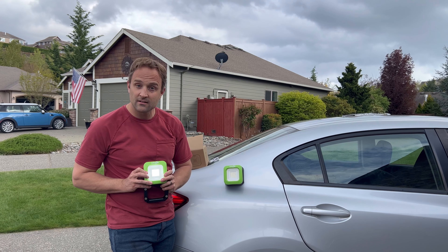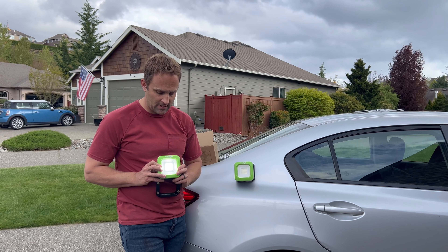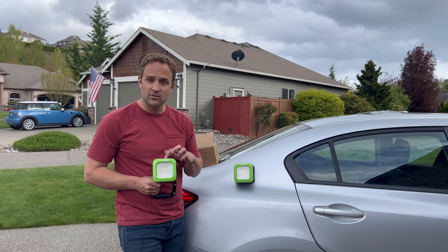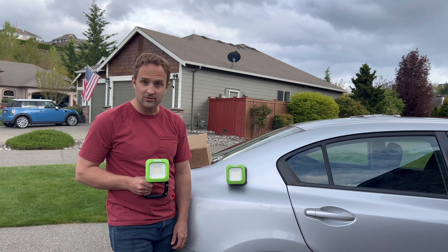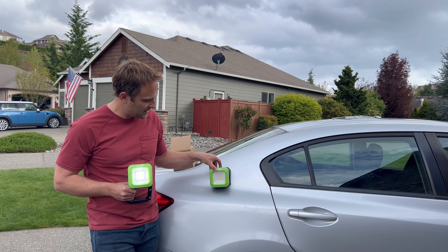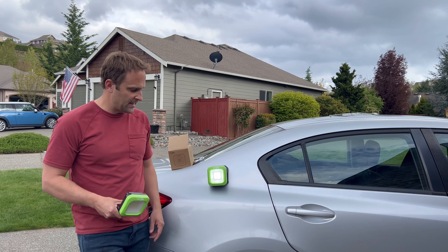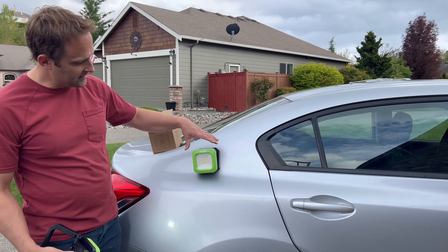This light has two different brightness strengths: 30% and 100%. Then you have an SOS mode — you hit the button three times and this is a built-in SOS signal. So if you're on the side of the road and you just need to put this on the back of your car, it will flash SOS.